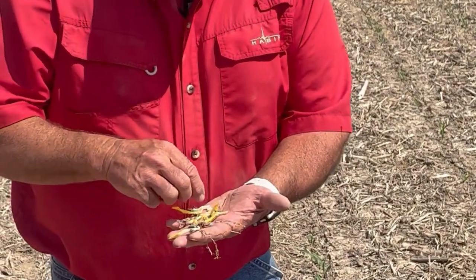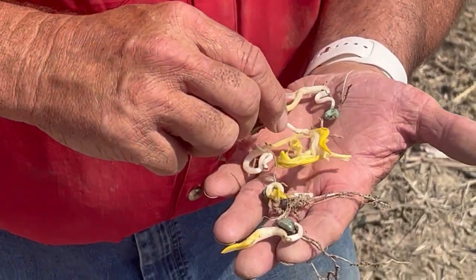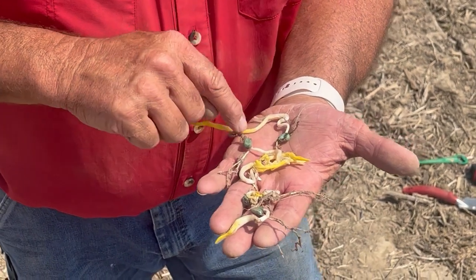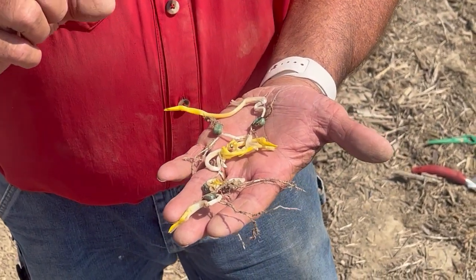Right off the seed we can tell that the spike went in the wrong direction. There's a lot of looping around as it tries to find its way up, and that type of damage is an indication of an air pocket above the seed.